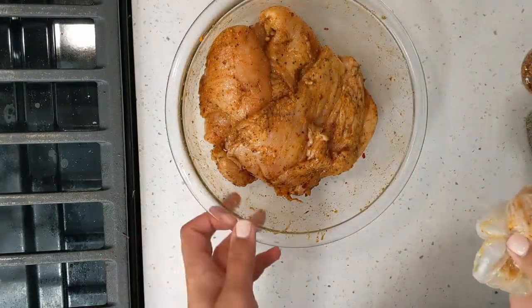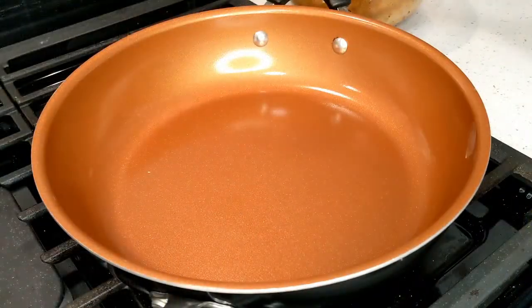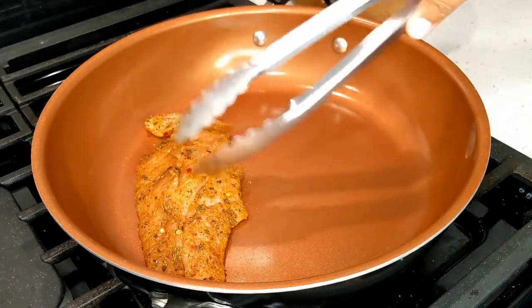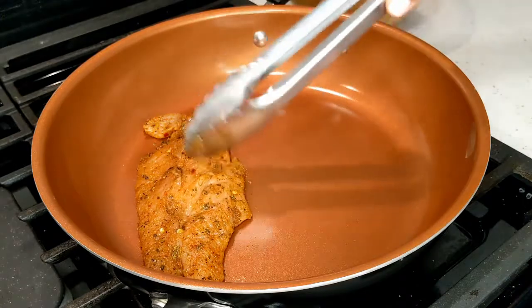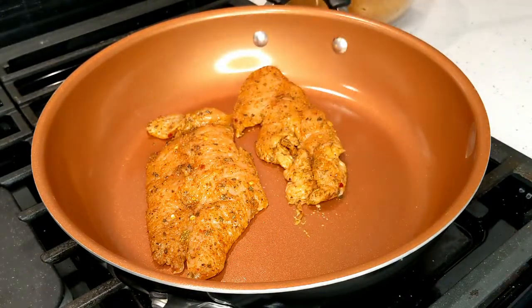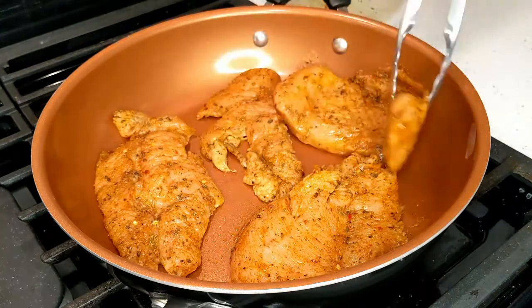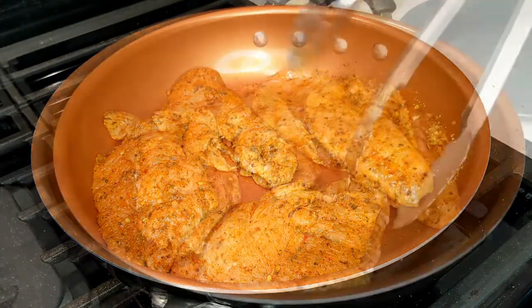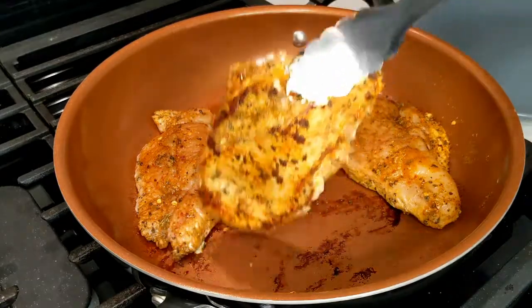I've already heated up my pan here for the chicken. I'm not adding any oil because we added oil to the chicken marinade, and you can hear the sizzling going on. Just let these cook for a few minutes on each side, then we're going to flip these over just like that.